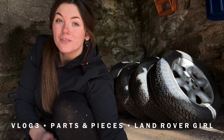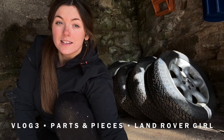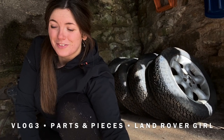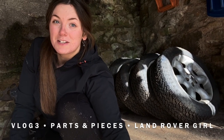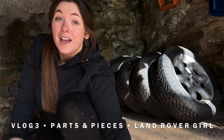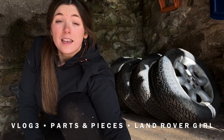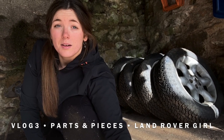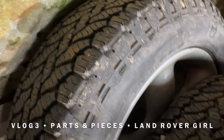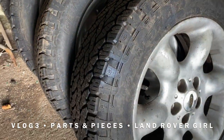Here are the General Grabber AT tyres that we were fortunate enough to find last year for Bonny Lad in preparation for summer. These are all-terrain tyres — we have very similar ones on the Discovery 1, the AT3, which I can't fault. We were looking forward to taking these down to Billing, but they're in good nick so if anyone's interested please get in touch. They came with Freelander wheels on them so they are pretty much good to go. Nice tread, hardly been worn.